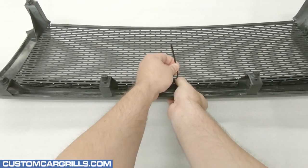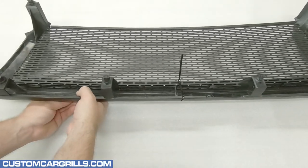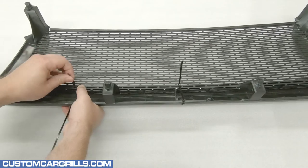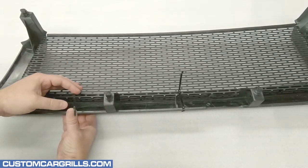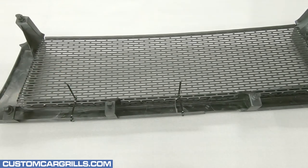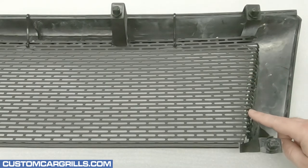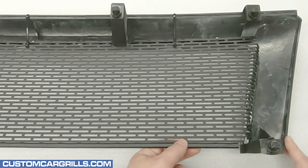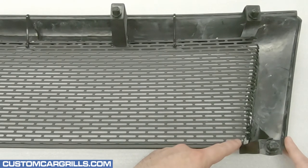I'm only using a few ties for this install and only along the top edge. The ties should be firmly attached so that the mesh contacts the back of the grill, but it's best to not over tighten them. Ties on the sides are typically not needed as long as the bottom corners are making good contact with the mounting tab.